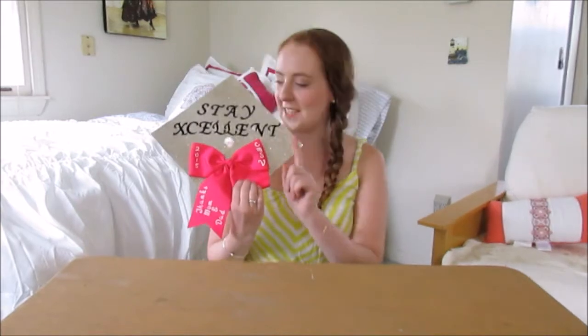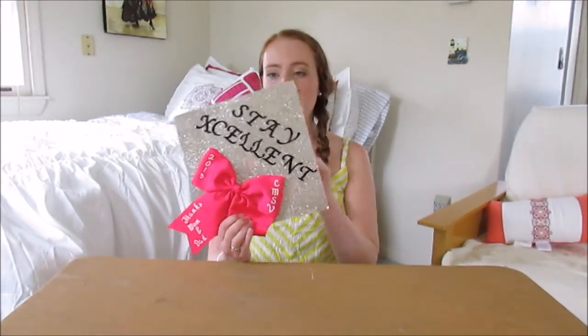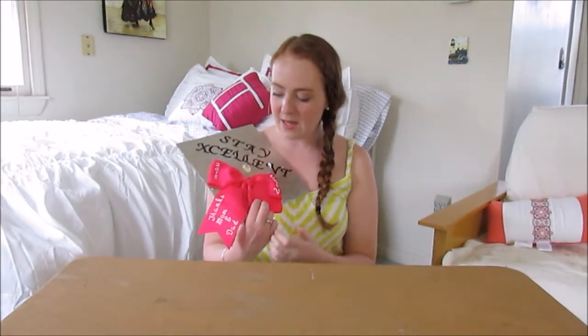So here, it did say 'Stay Excellent,' but during graduation the E fell off. At my school, you rent your cap and gown — you can buy them, but they are rented. So I made a cover for my cap instead of putting it actually on the cap. So here is mine. It did say 'Stay Excellent,' and it says 2015 CMSV.